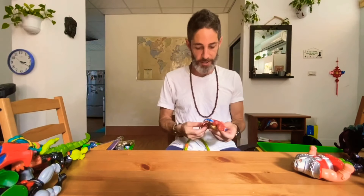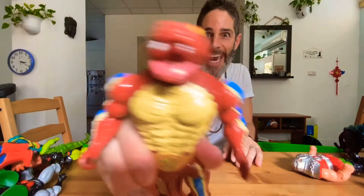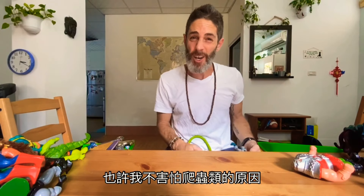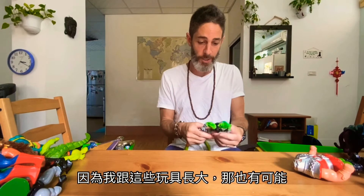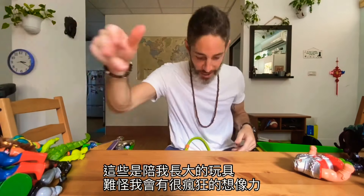My wife is in the background getting scared because they're snakey, lizardy-looking characters. Maybe the reason I'm not scared of reptiles and things is because I grew up with these toys — I mean, that's possible. And this one's like a Medusa. Isn't that crazy? These were my toys growing up — no wonder I had such a crazy imagination.